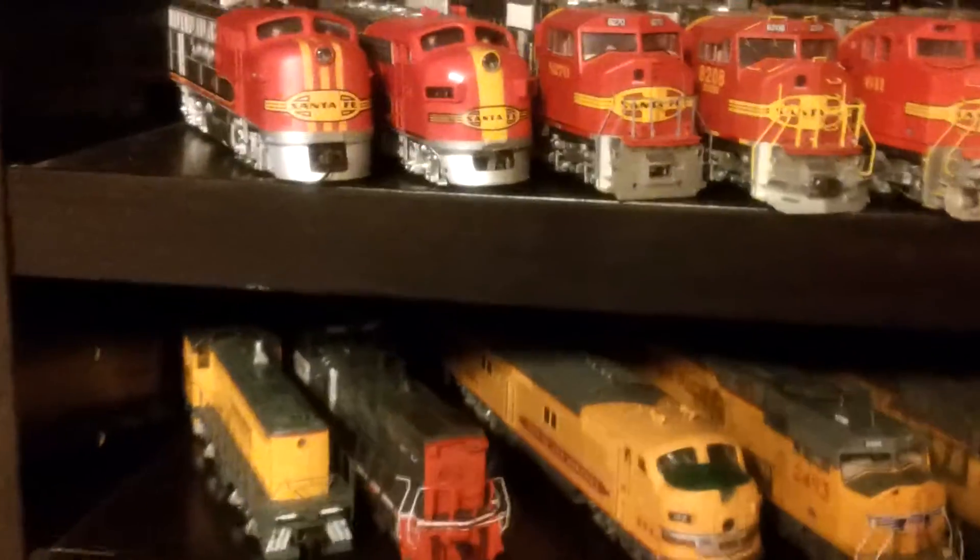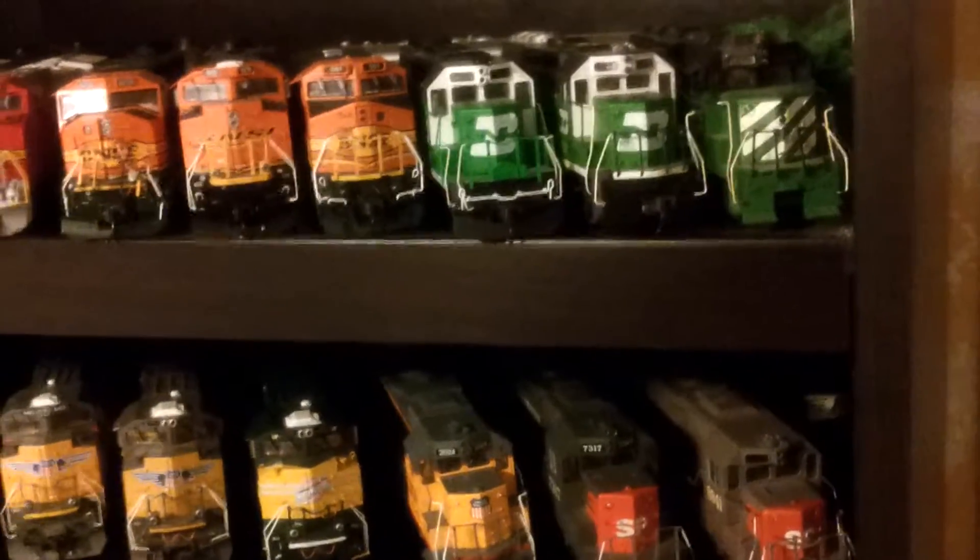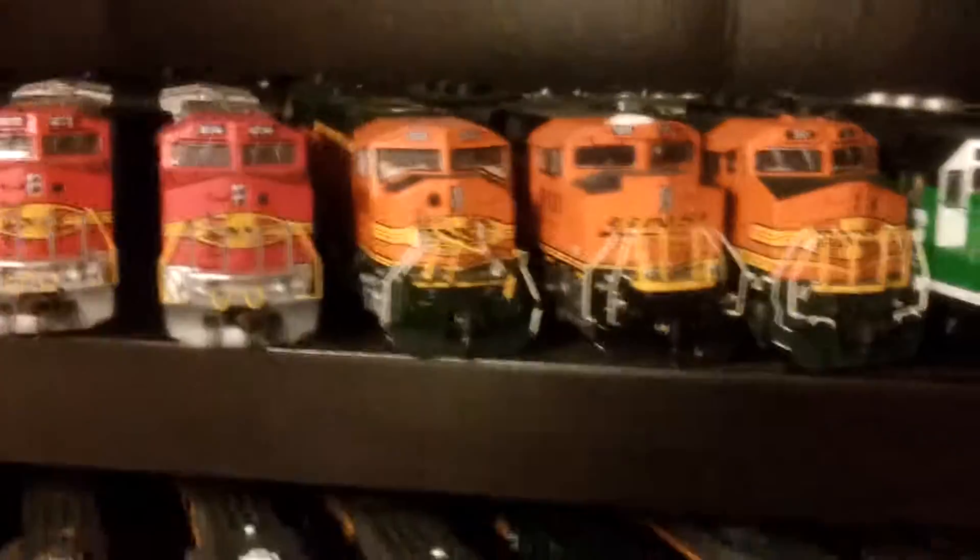Hey YouTube, Snoop702 again. Did my second little shelf with my UPs all on here, just wanted to show you guys what I've been doing. Got some more on my BNs up there, I put my other ST-70 Ace, Hathrin Genesis right there.